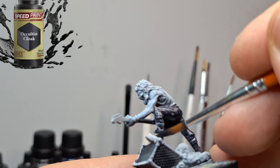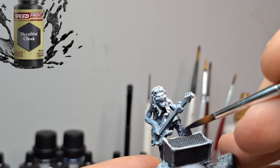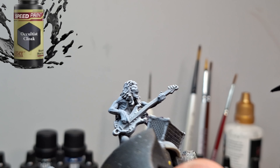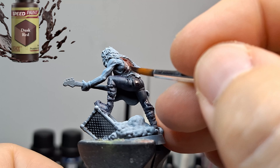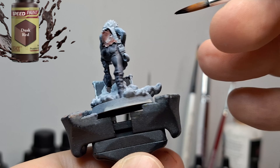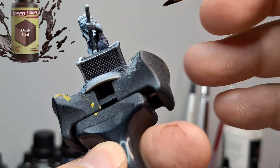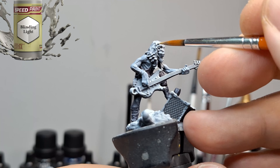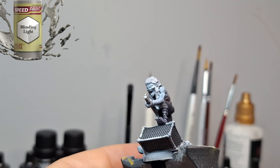Now we're doing Bassist Eddie, which is fun. I'm using a color I don't use very often — Battleship Grey — and I used it for his skin, because in the artwork he has very bluish, ghoulish skin. It almost gives it an icy feeling too. I could see Battleship Grey being used for ice, frankly — it would be a good speed paint for that. With this guy's skin, I think it works out perfectly well.